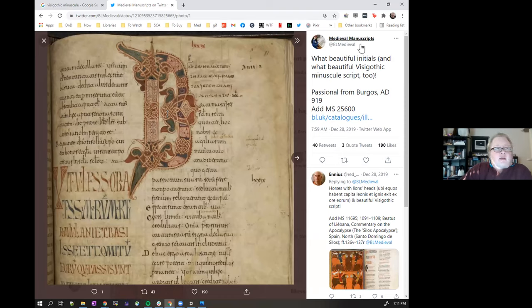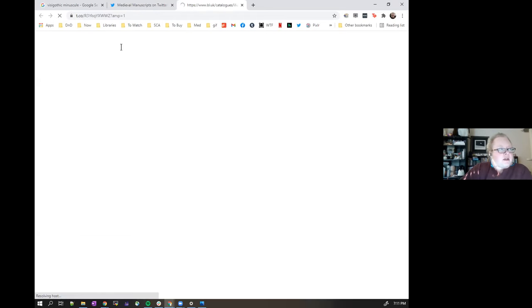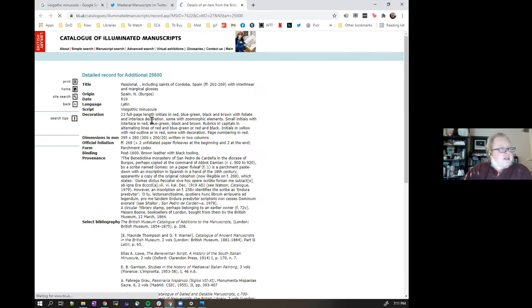Usually medieval manuscripts is good because they'll post a link. A lot of stuff has been digitized — and even more has been digitized recently. Once people weren't able to go places in person, a lot of different places started digitizing everything. The British Library has a lot of stuff and they have a catalog of illuminated manuscripts. So if you're ever looking for something, whether the art portion or the calligraphy portion, the British Library probably has examples.